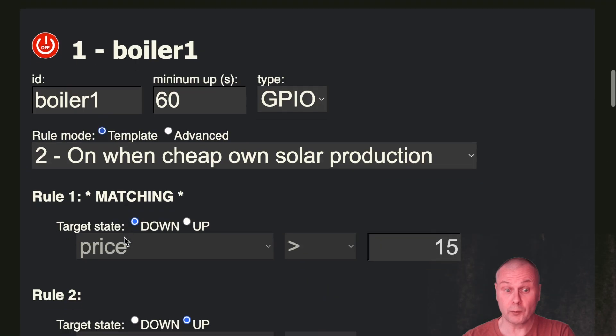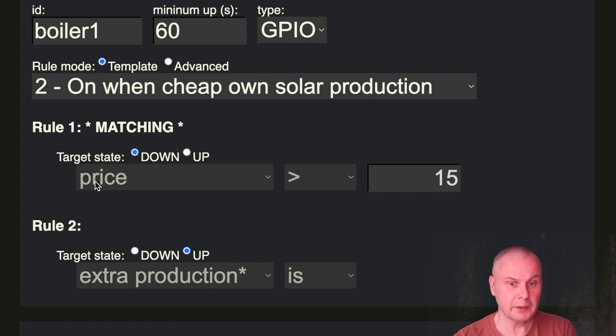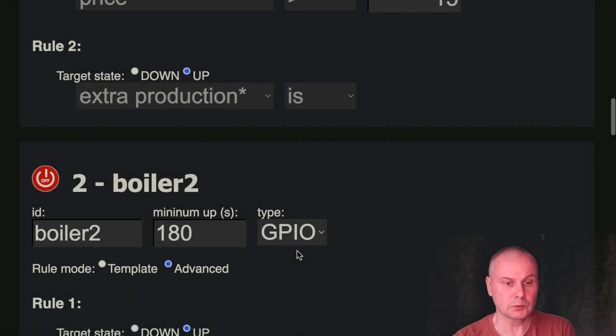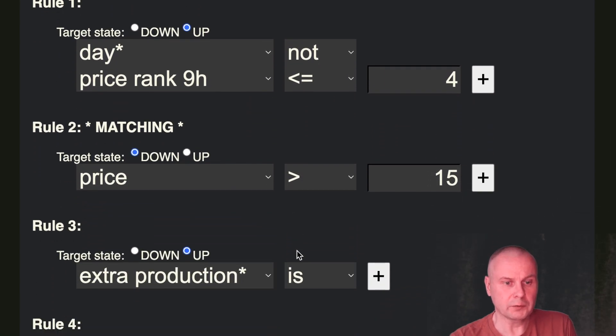Now let's look at a few simple rules. The first boiler has two rules. Rule one: if the price is higher than 15 cents, it will be down — and it's currently matching, so the channel will be down. But if the price would be lower, then the second rule is checked. Rule two: if extra production is on, the channel would be up. So this has a very simple rule set of two rules. The next one, boiler two, rule number one: if it's night — it's not day, it's night.